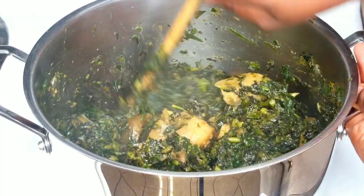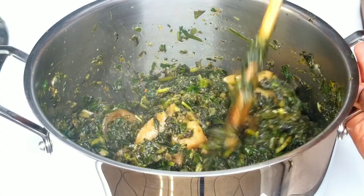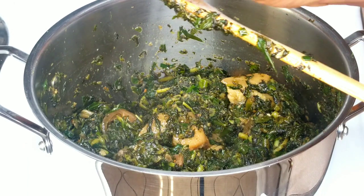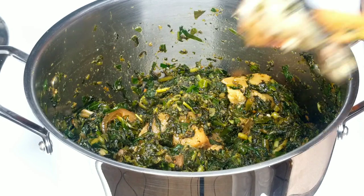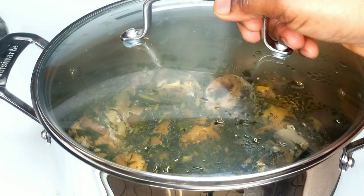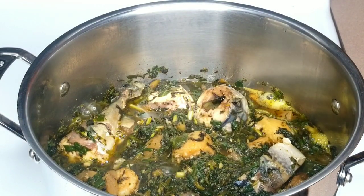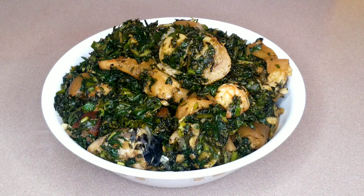A few minutes later, I'm giving it one final stir and testing it again — this soup was super, super finger-licking good. I added the cooked mackerel fish back in, covered the pot, and allowed it to simmer on very low heat. Vegetable soup doesn't need much moisture, and as you can see the water leaf has released just a little bit of liquid.